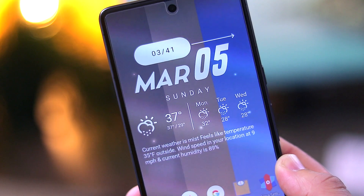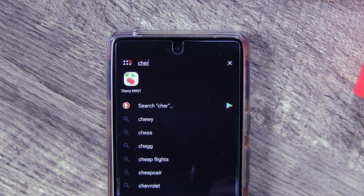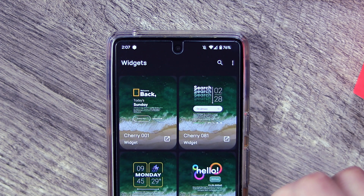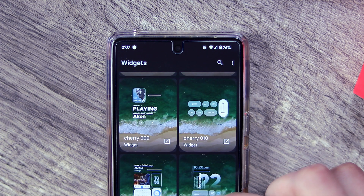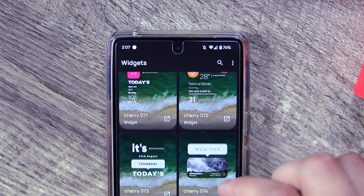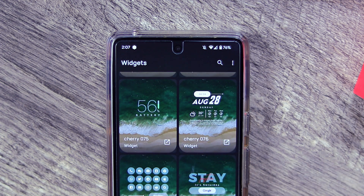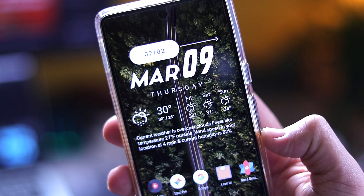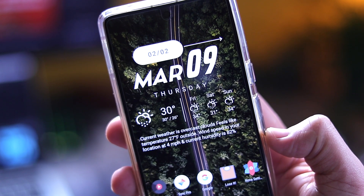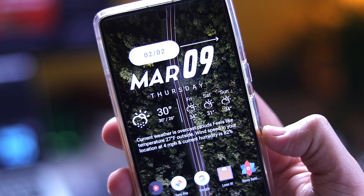Moving on, we also have this clock widget by Cherry KWGT. If you're unfamiliar with KWGT, think of it as a framework to install custom clock widgets — in this case I'm using the Cherry add-on that I downloaded from the Play Store. This add-on pack has 100 different widgets to choose from, and the one I chose is number 76. This widget spoke out to me because it displays a lot of information in one easy-to-look-at interface — just at a glance I can see the date, time, and the weather for the next three days along with a descriptor of the current weather situation.